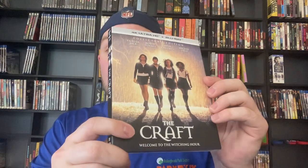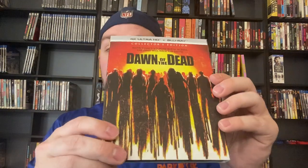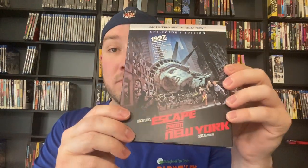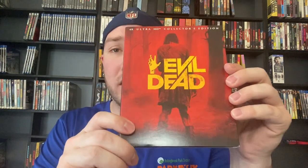Then we have got The Craft — I've only seen this once, I thought it was pretty good, not something I loved. Dawn of the Dead 4K, the remake from 2004 — big fan, I think it's one of the best horror remakes of all time. Then we've got Escape from New York 4K — seen it once, I liked it, it's not my favorite John Carpenter movie. Then we have got Evil Dead, the remake from 2013 — love this movie, it's super bloody, it's awesome. The special features are the same from the original Blu-ray and there's no reversible artwork, so this isn't a great 4K release, but still love the movie.